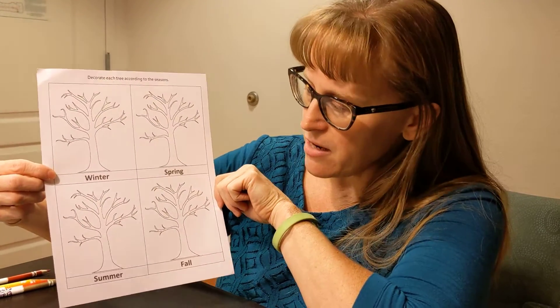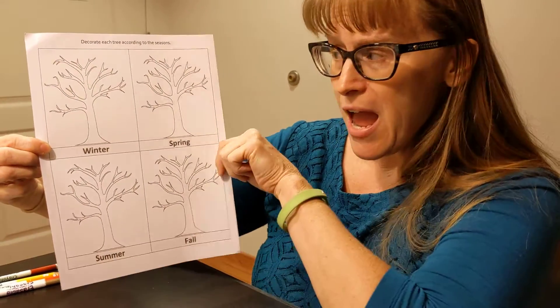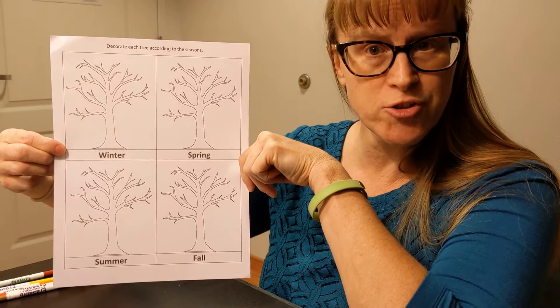So you'll pull out this page. We have winter, spring, summer, and fall, and we have the bare structure of our tree. Our activity is going to be to color these in using what we know about how trees change in every season to color this page in.